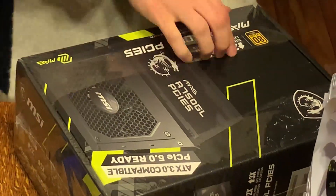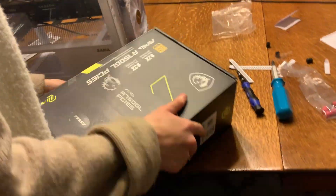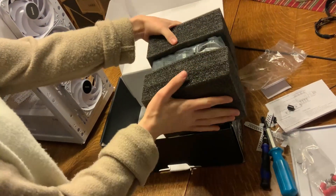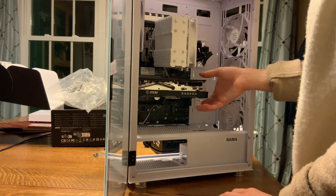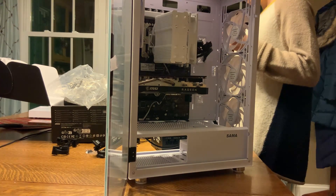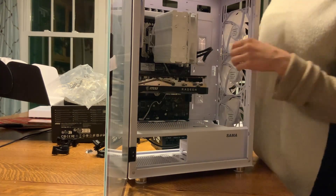For the power supply, I went with the MSI — honestly, I don't know the exact model, I'm just going to put it in the description because it was on a $30 deal at Best Buy. I wanted a fully modular power supply, so I spent an extra 30 bucks to get a nice fully modular one. But if you don't care about how the cables look, I would just suggest a Corsair 650 Watt semi-modular one — they work pretty well.